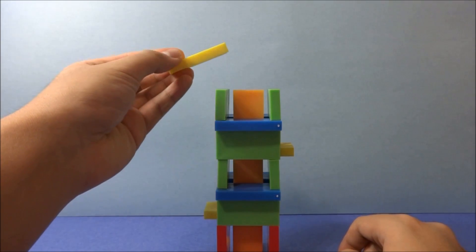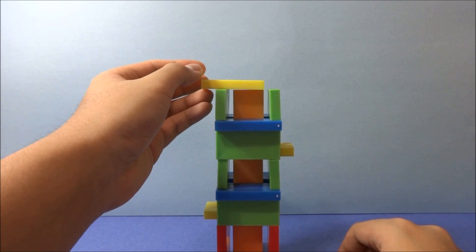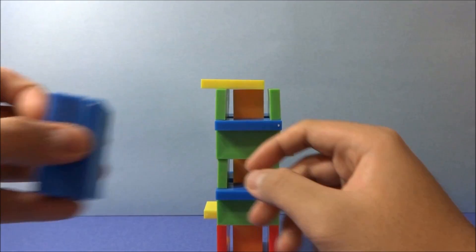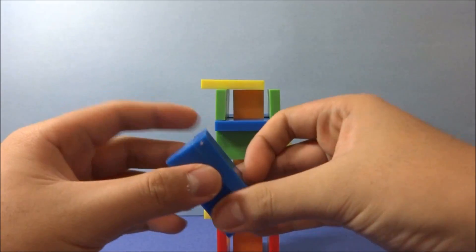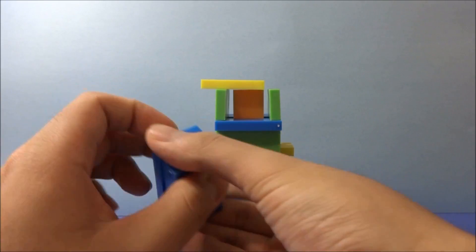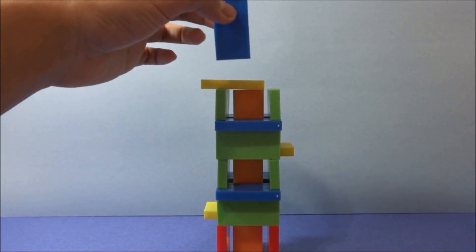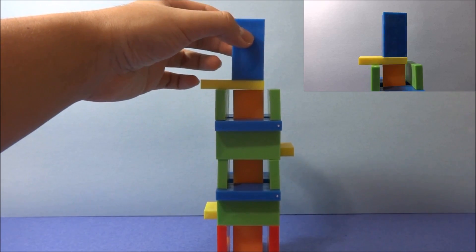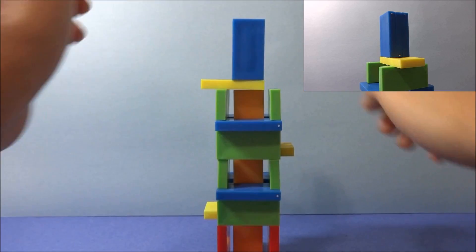To end the tower, place one extra yellow domino following the rule that they must alternate. Then get three more dominoes — in this case blue. Stack them on their faces, then stand them upright so the faces are facing you, and place them in the center of the tower on the yellow domino.